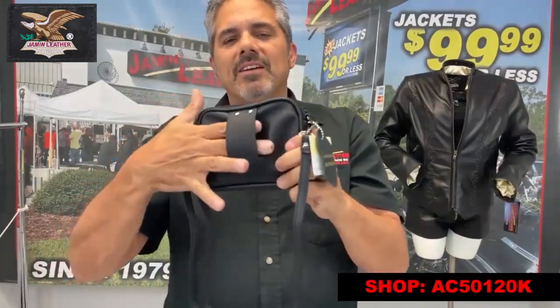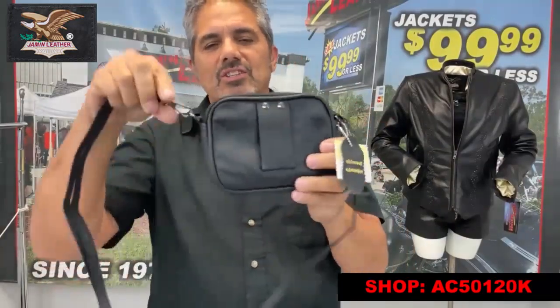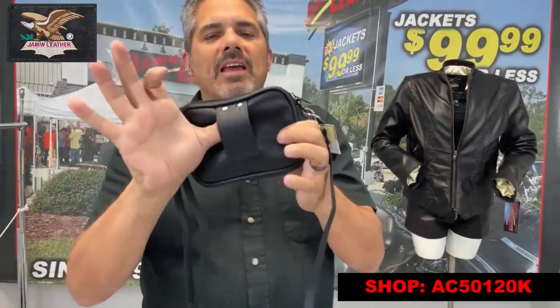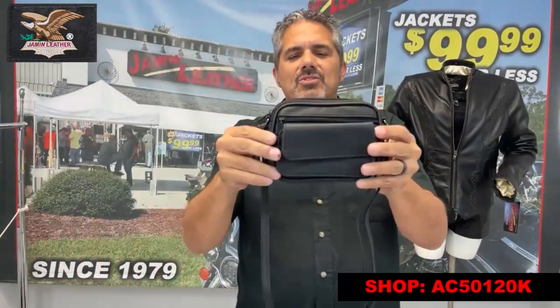It's also got a belt loop on the back, as you can see here. You can take the straps off — these are adjustable shoulder straps, so you can adjust them to the length you need. You can wear it as a crossbody bag, or take the straps off and put it on your belt.